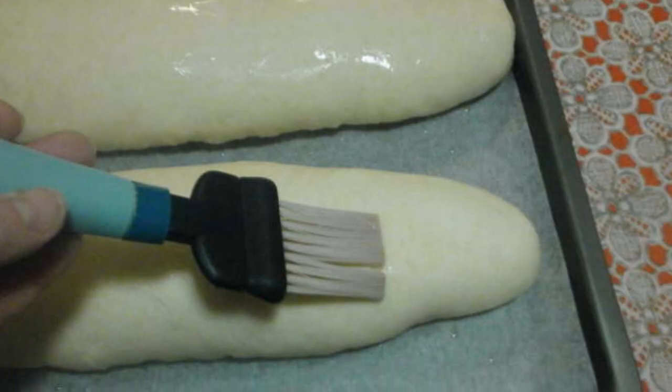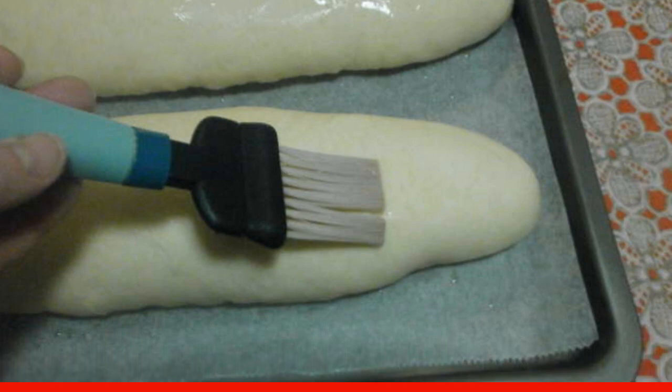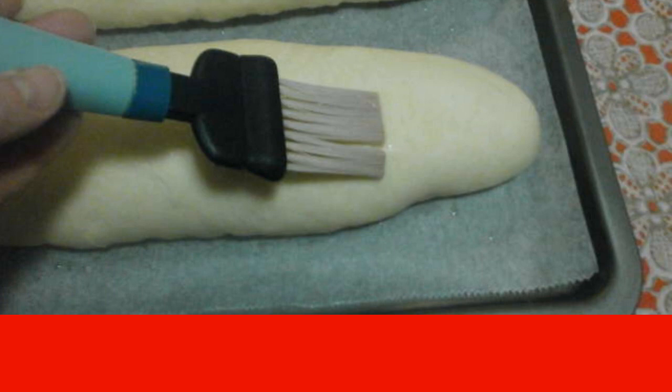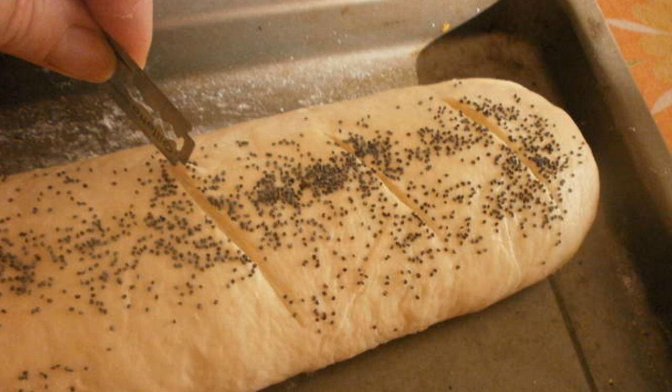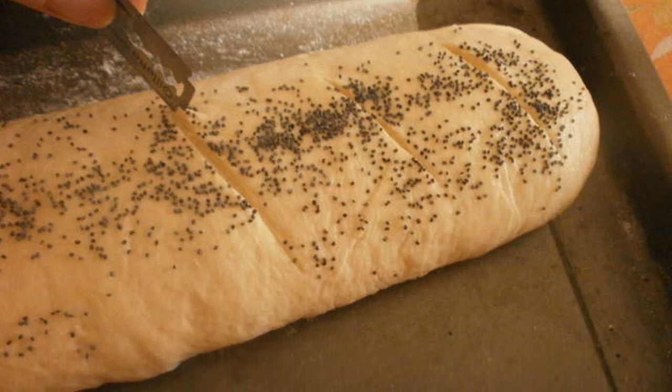Cover the baking sheet with baking paper and spread two loaves on it. Dilute 30 milliliters of water with 1/2 tsp of salt and lubricate the bread with this mixture. Sprinkle the bread with poppy seeds and make several incisions with a sharp blade or knife.